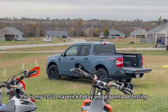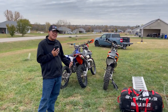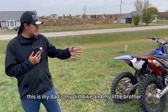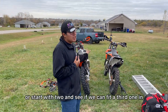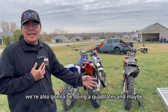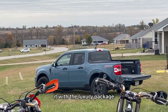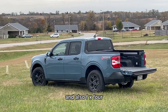This is my 2022 Maverick. Today we're going to be testing how many dirt bikes we can fit in there, because I want to know — that's the reason I got it. I travel a lot and I want to take my dirt bike places. This is my dad's bike, my dirt bike, and my little brother's. We're going to start with two and see if we can fit a third. This is a 2022 Ford Maverick XLT with the luxury package and also FX4.